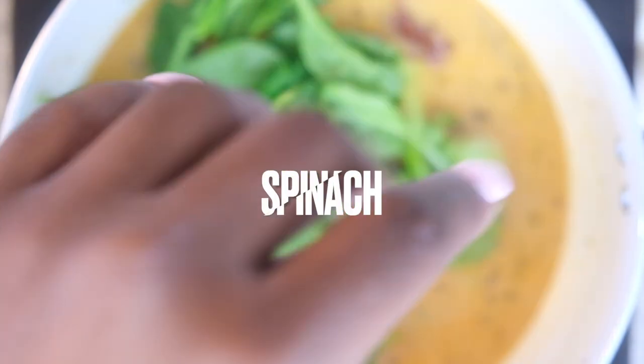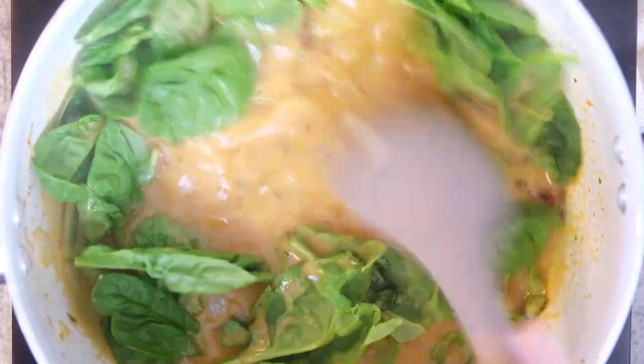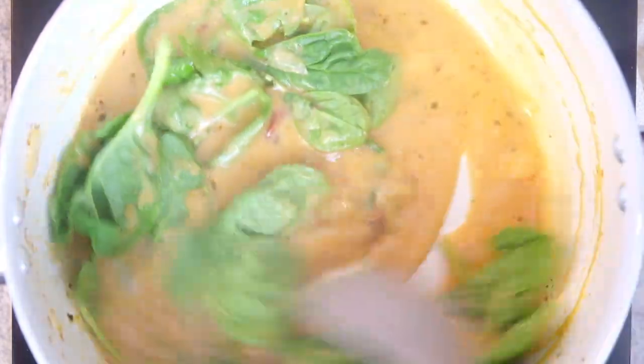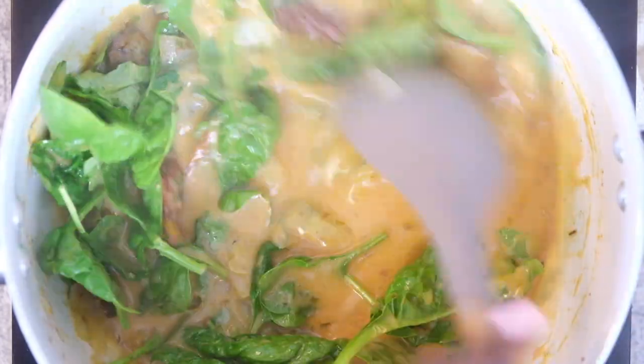Once that's bubbling a bit, I come in with a couple handfuls of spinach and just toss that together until the spinach starts wilting down. I'll also add in a little bit of freshly chopped parsley as well.